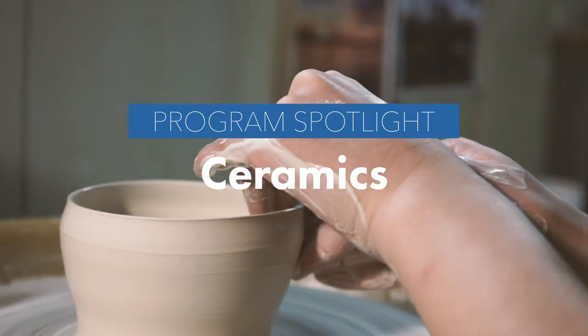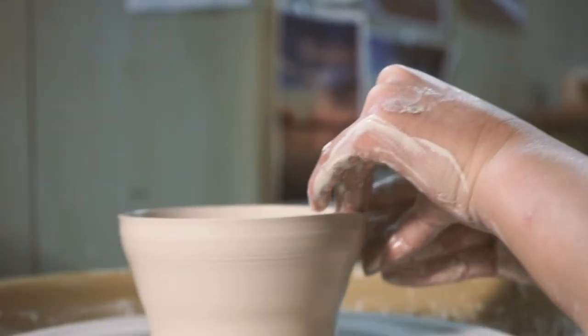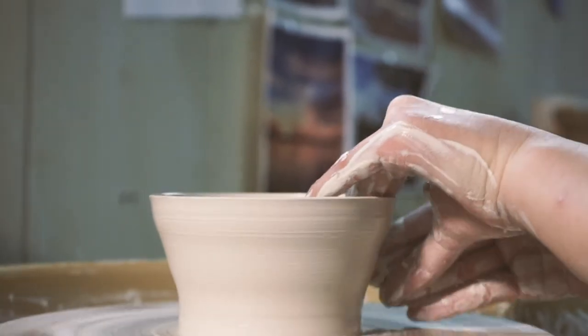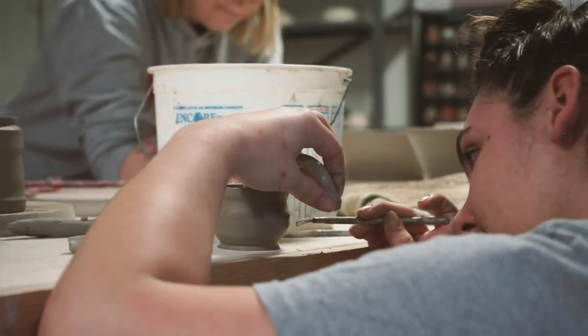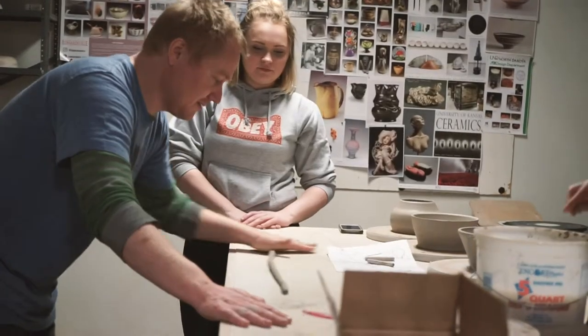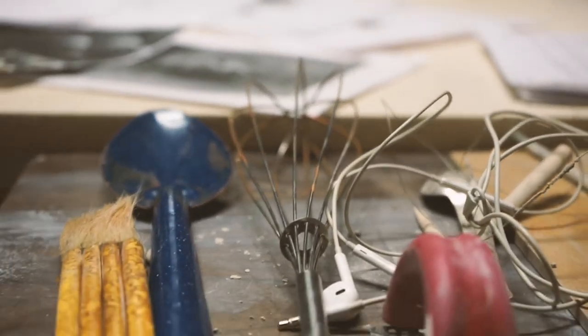What we do here is we work with our hands. We train our eyes to see what's important and then teach our students techniques that allow them to bring their ideas to fruition. So the beginning classes are really focused on learning how to use your hands, learning how to center clay, how to wedge clay, and then how to make things.